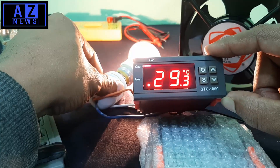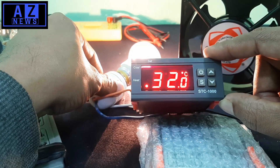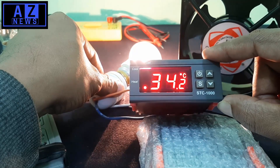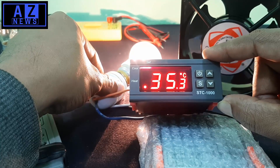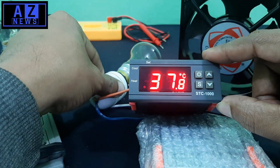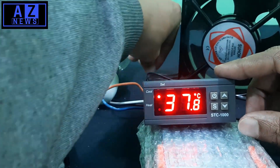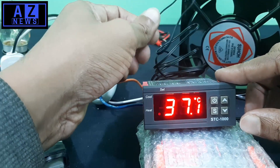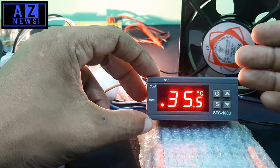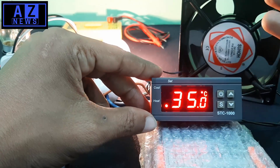With the sensor attached, the temperature is rising very quickly. I had set the maximum value to 37.7 degrees. When the value reaches 37.7, instantly the light turns off. Now when the temperature decreases to 36.7 and below 36.6, instantly the light comes back on. This is the whole demonstration of how the system works.